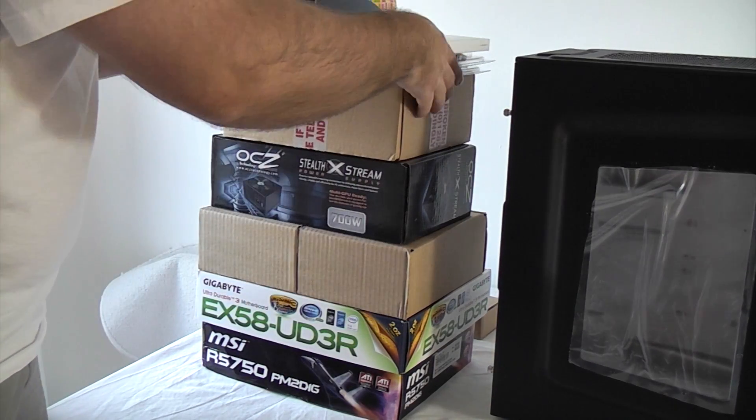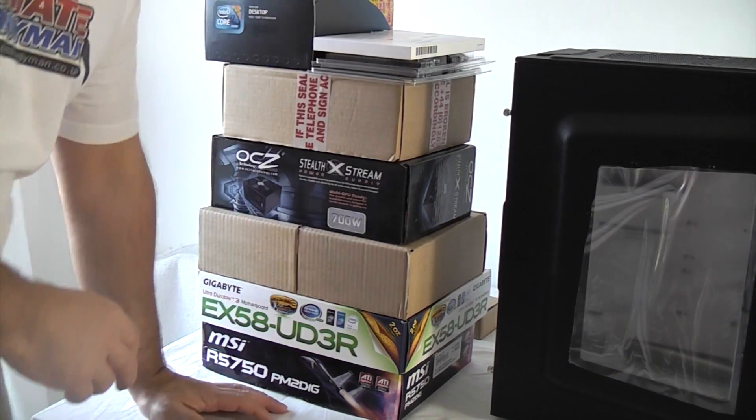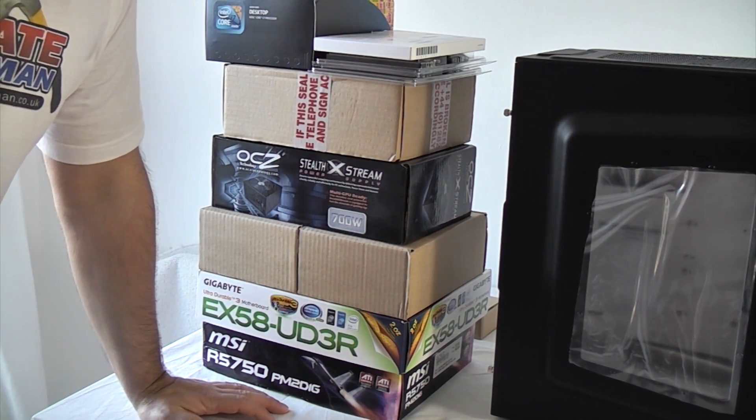Now we've got everything together and I've opened everything and checked it's all there. We're now going to start to build the computer.